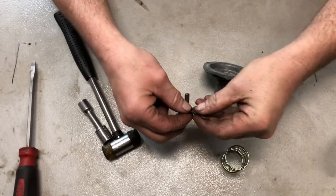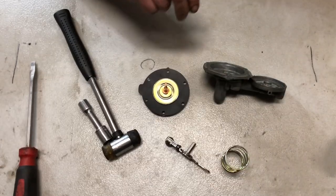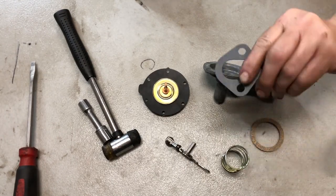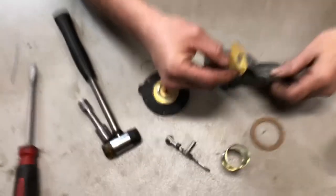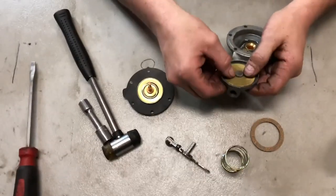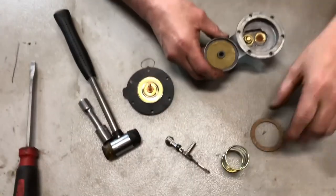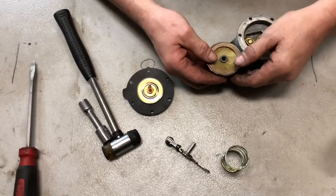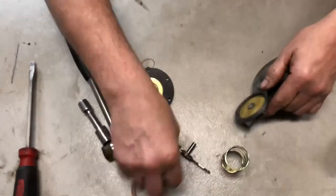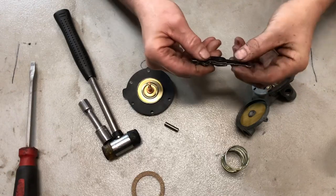Here are the parts we've got: the arm with a little pin, a new diaphragm, the cork gasket for the sediment bowl, a new gasket, and then the screen. This screen goes right here, just like that. And this gasket will go here when it comes to that time.